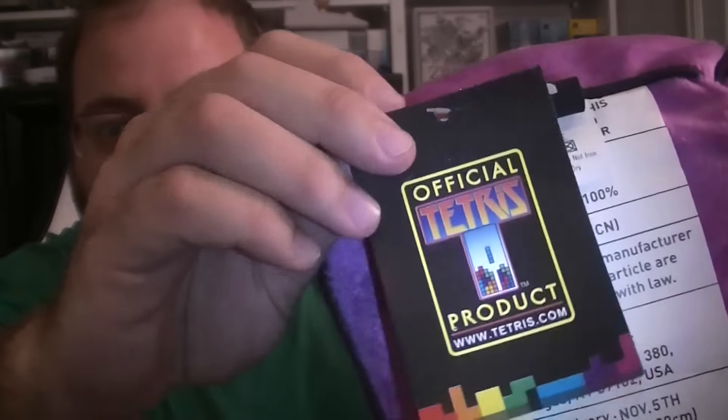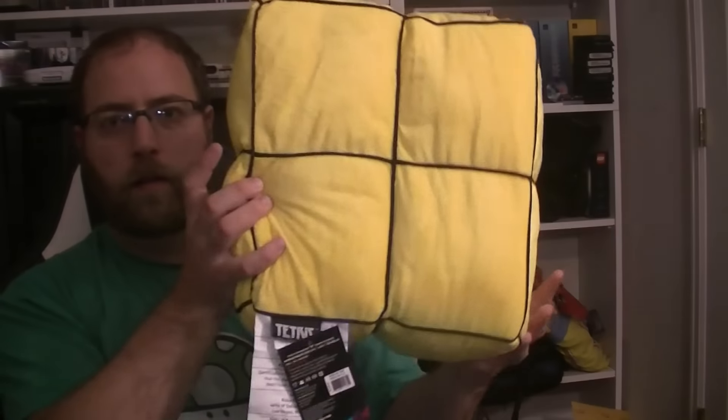Here's the actual tag for the product — official Tetris product — and there's all that information on the back. 2014 is when this group came out, around December. So here's the T-Square. All the rest of them have the same kind of stuff on them.